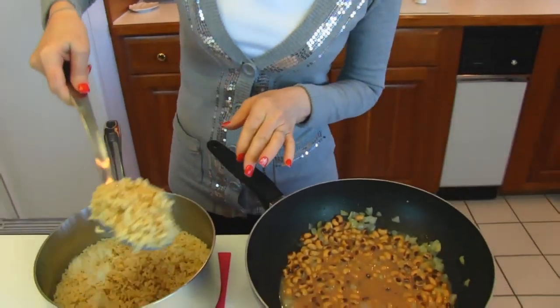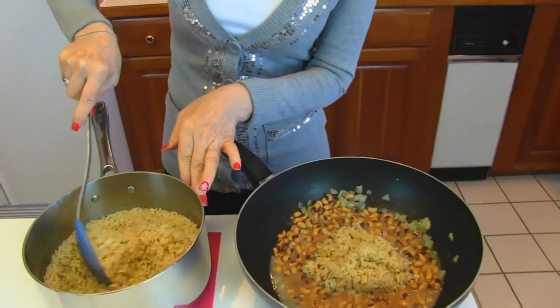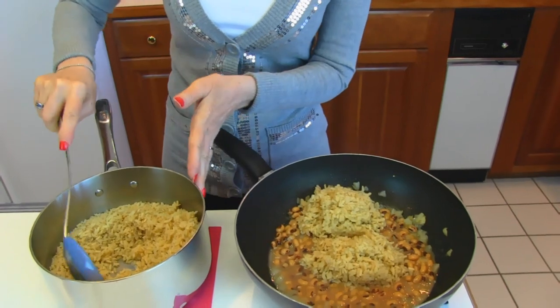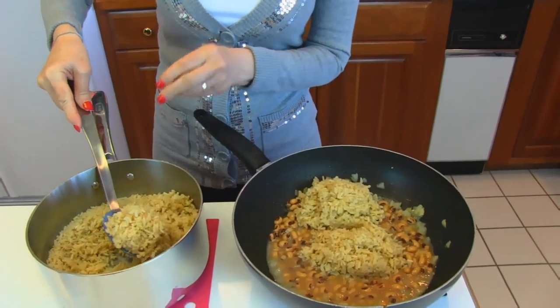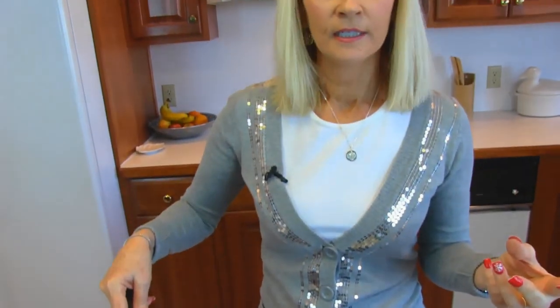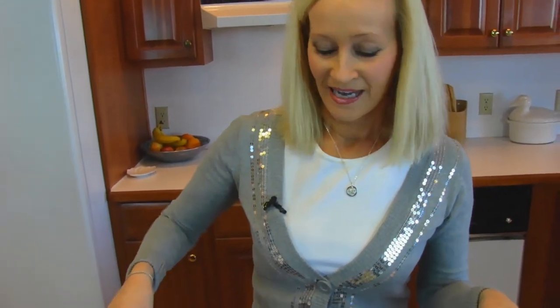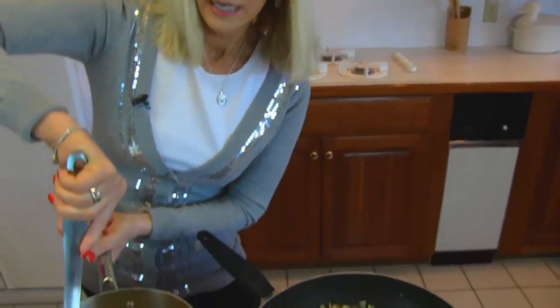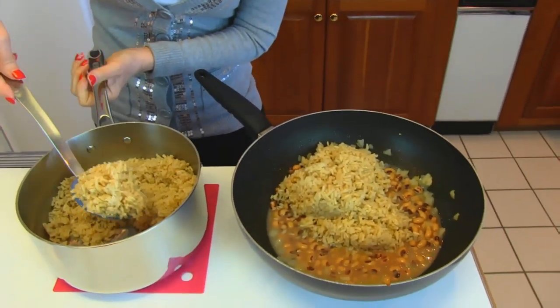So I'm just going to spoon this in. You can see it's steaming hot — just got finished cooking. I did test it; I took a taste, and that's the best way to test it. If it's nice and soft and not clumpy, then it is good. So that's when you can turn the heat off and take it off the stove.